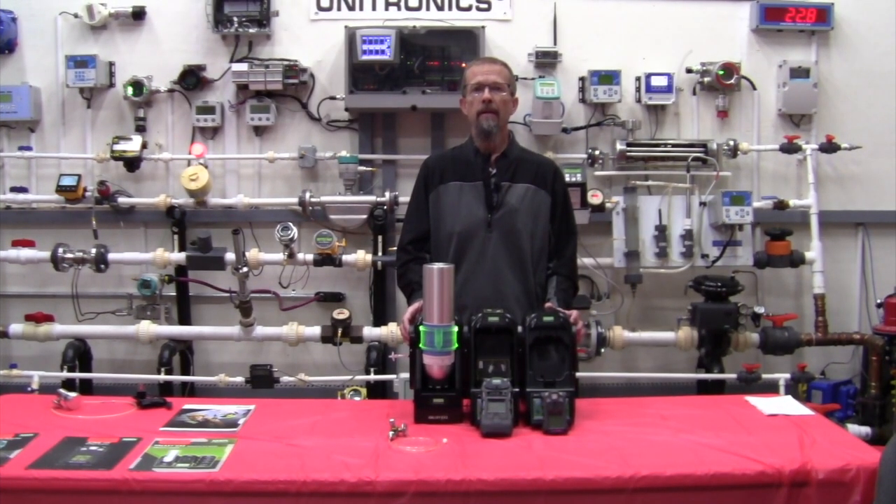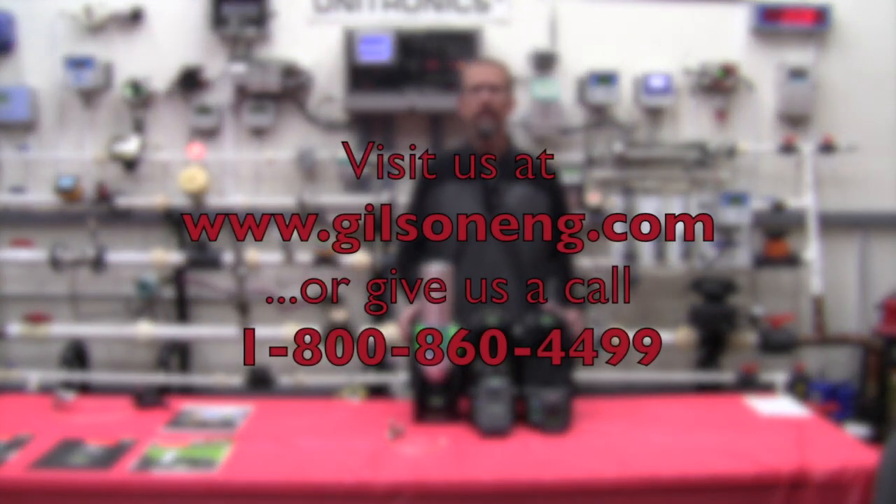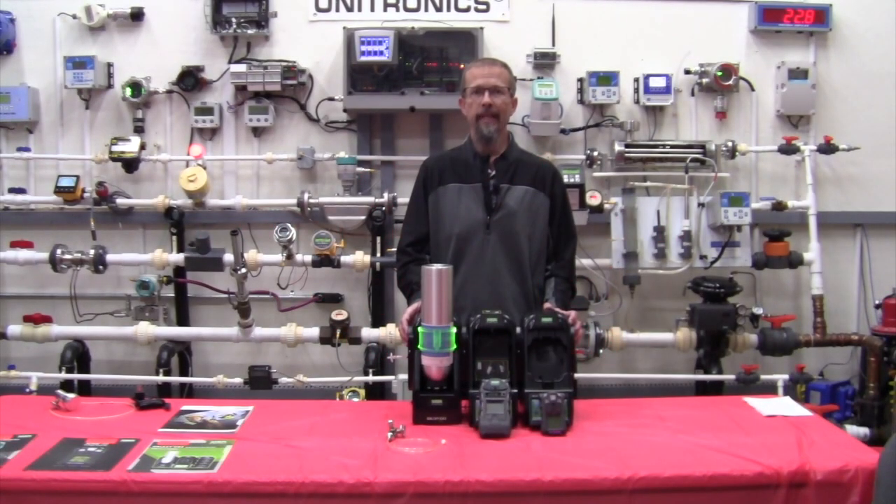Thank you for joining us today. For any additional information or if you have any questions, please check out our website at www.gilsoneng.com and also you can contact any one of our offices at the toll-free number listed on the screen. Thanks again.